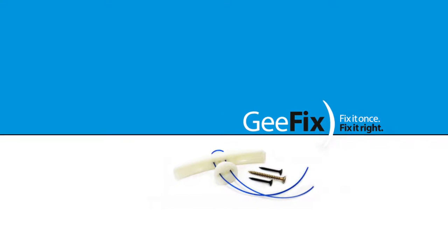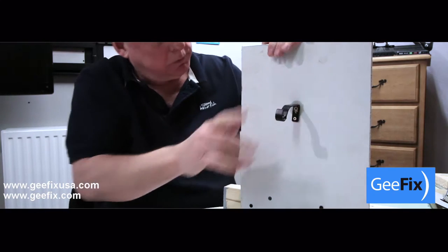Using the G-Fix fixing, we will now demonstrate how to mount a curtain pole bracket using a standard 12.5 or 1.5 inch board.